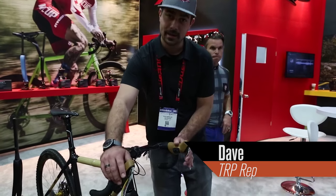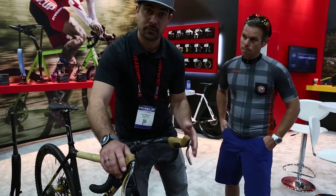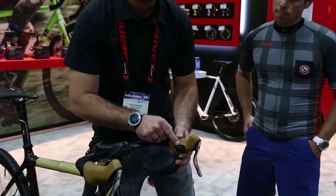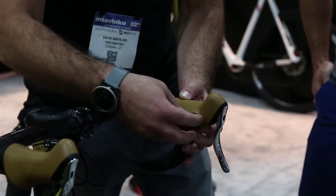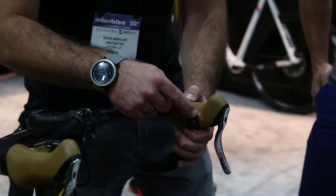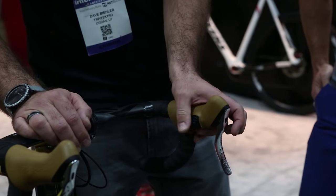This is the new Hilux RS system with the silver drilled out blade and gum hood — basically a new color scheme for the Hilux that's already existing, but also showcasing our Shimano Di2 compatibility. We've got an adapter plate that's able to actually bolt to the inside of our Hilux lever, and then another cover so you can take a Shimano climbing button and install that on the side of your Hilux, put a cover over that, plug it into your junction box, and you've got Di2 at your fingertips.